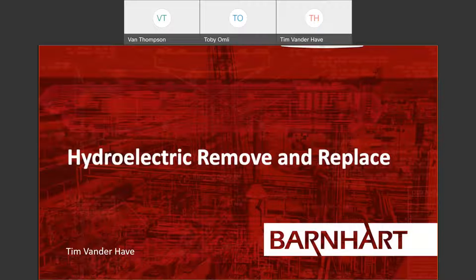Let me introduce myself. My name is Tim Vanderhaave, and I'm a project engineer at Barnhart. My background is in mechanical engineering, and I've been here in the engineering sales support group for a year and a half. The engineering sales support team works directly with customers and our salesmen to develop technical plans during the pre-bid process.